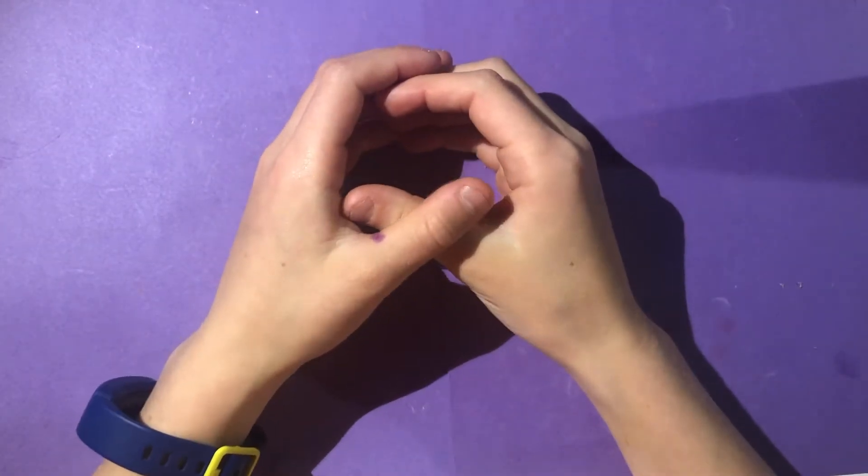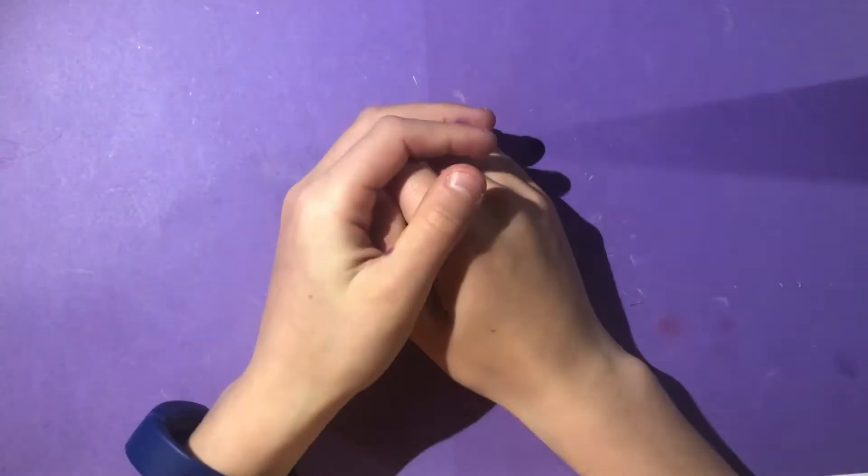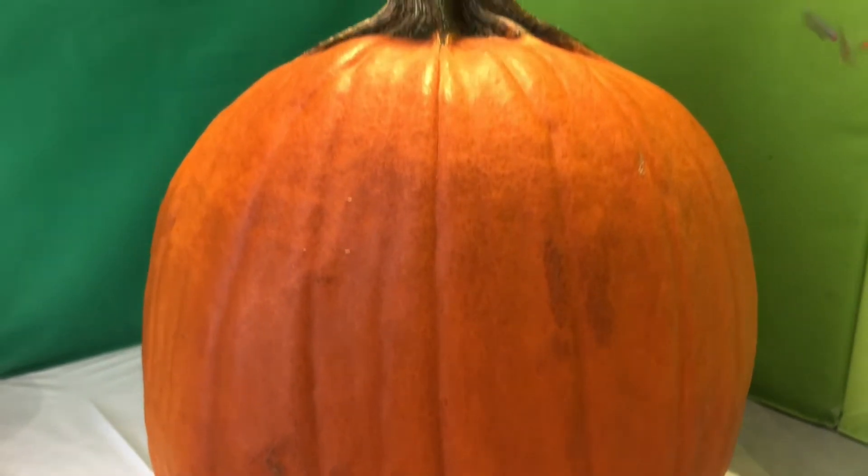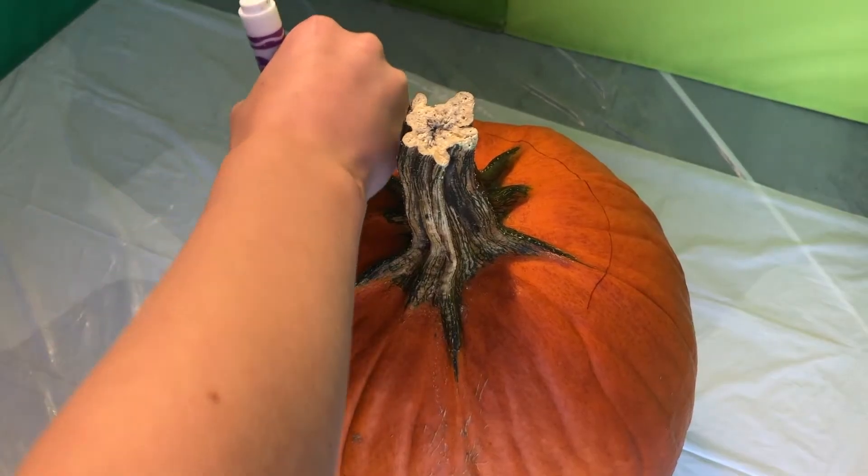Hello everybody and welcome back to another little video! Today we are going to be carving a pumpkin. It's very easy, here's how you do it. The things that you're going to be needing are a large bowl, a knife and fork, and a marker — and of course your big fat pumpkin.